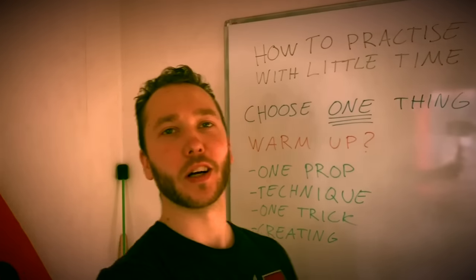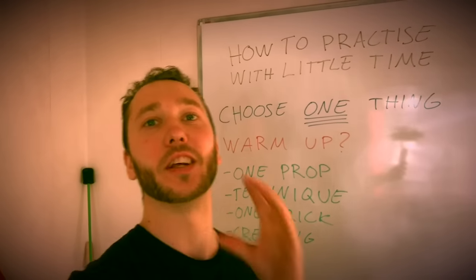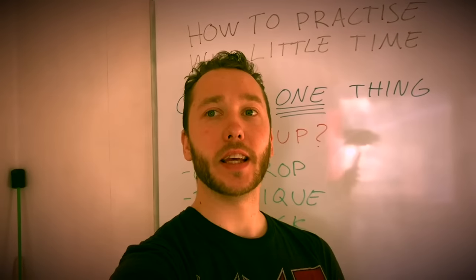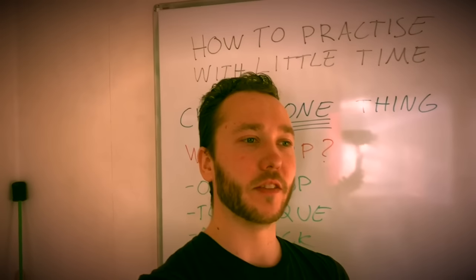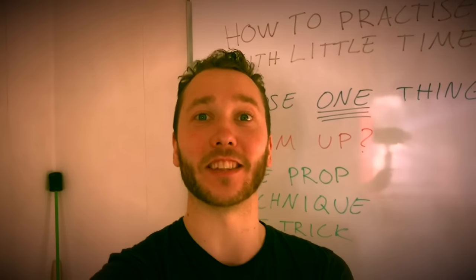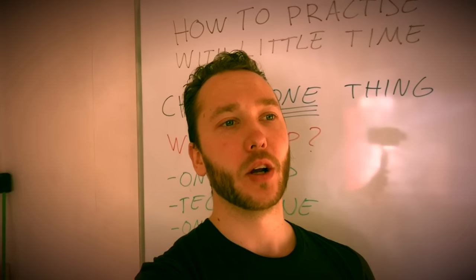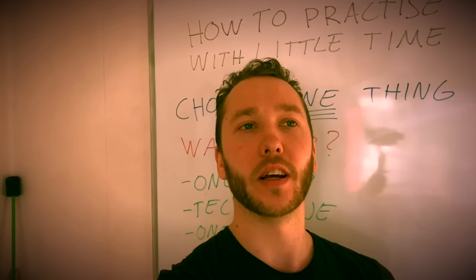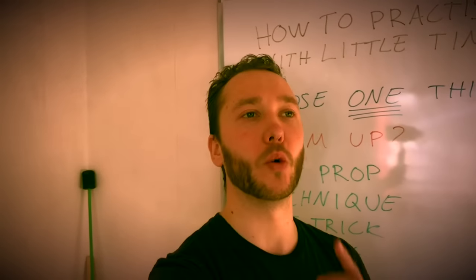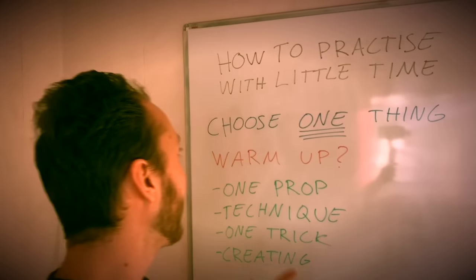Welcome. I wanted to quickly talk about how to practice when you only have a little bit of time. I've seen so many people complaining that they don't have enough time - especially on Mondays, everybody's so busy. You don't have six hours a day for your juggling training, or four hours, or even one hour. So on those days when you want to go train but don't have much time - should you train or not? My answer is yes, you should always train, you should always do something.